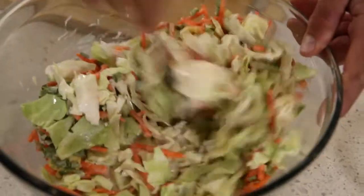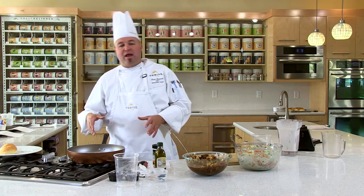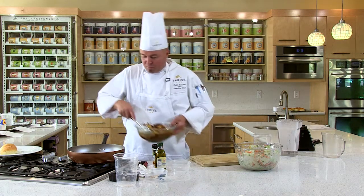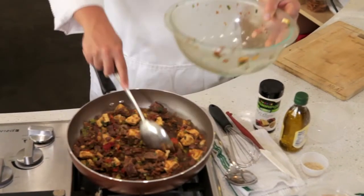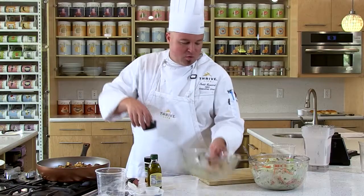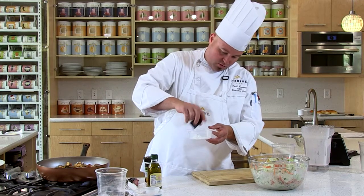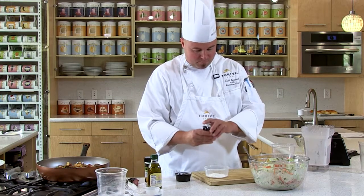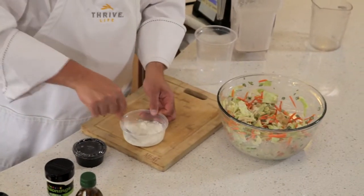Mix that up — that can marinate now while you start cooking the teriyaki beef. Start with a very hot pan, preheated — get the Thrive sizzle going. While that comes up, we're going to take a little bit of cornstarch and a little bit of water and just mix that together to make a slurry.